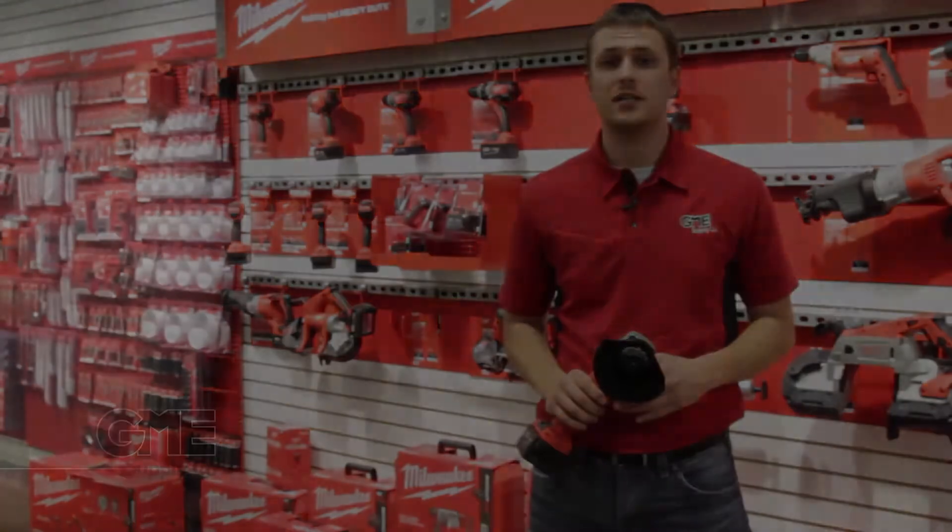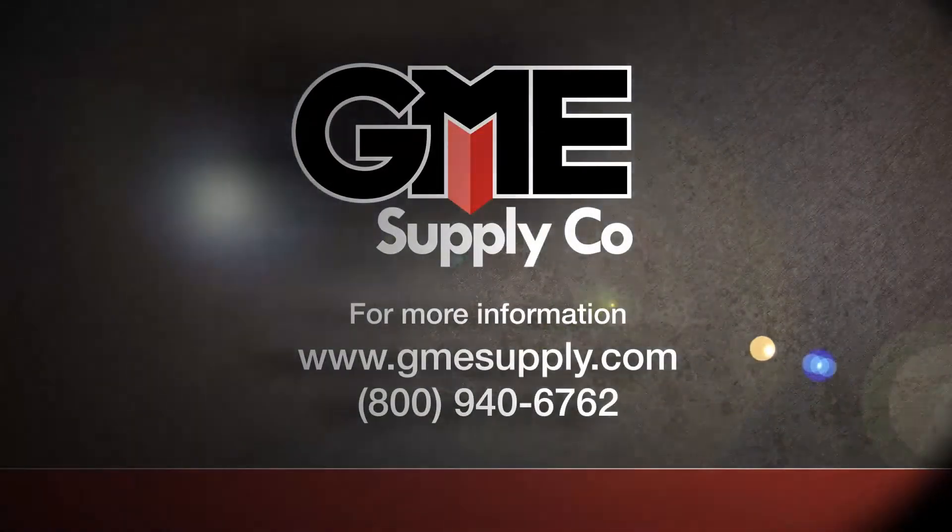See our entire line of Milwaukee power tools and any accessories that you would need on our website at gmesupply.com.